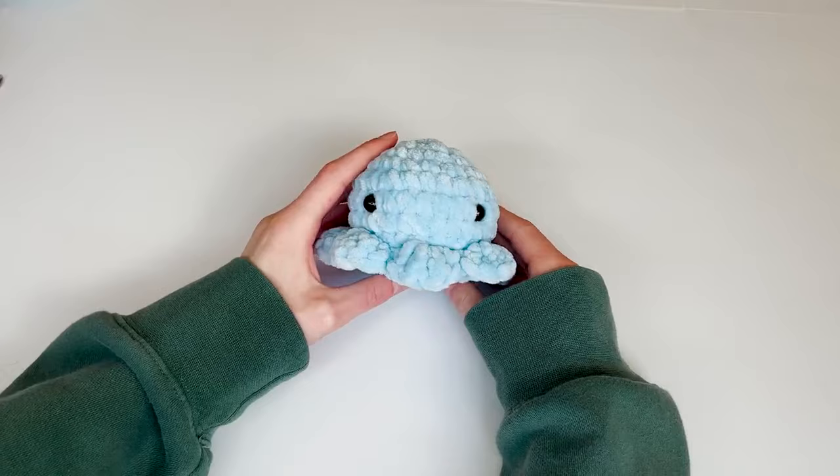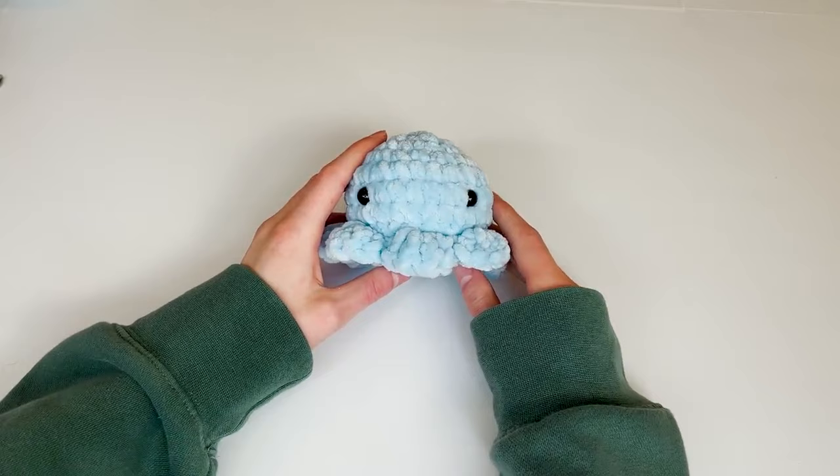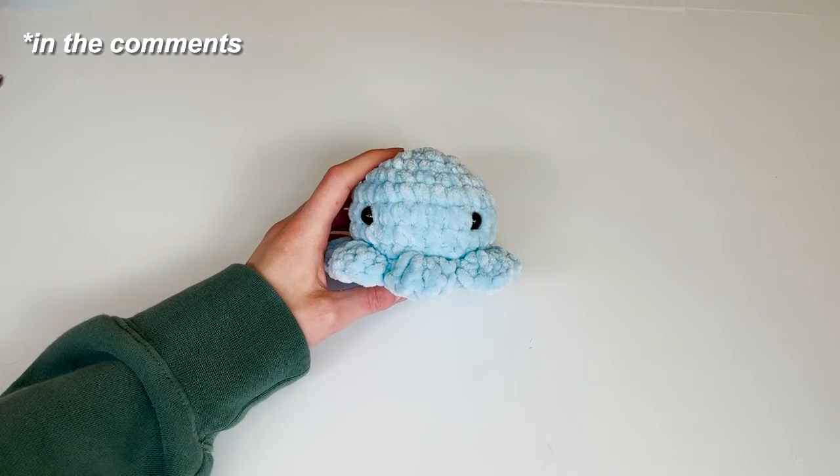If you are new, please make sure to subscribe and check out my other social medias. This is a beginner tutorial, but if you have any questions please leave them down in the comments — I do not mind answering them at all.